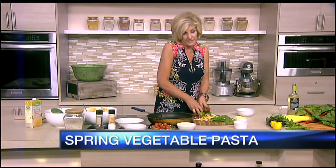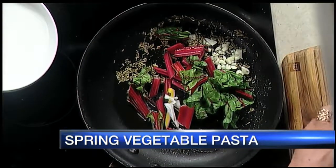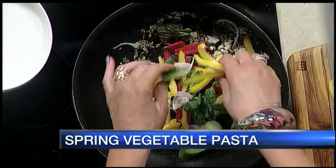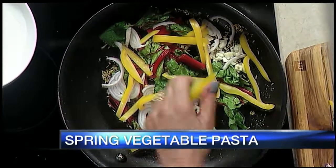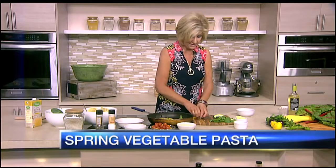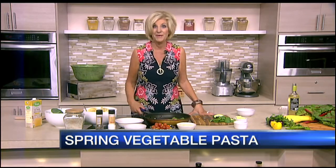Now we've got this started, so we're going to go with our next layers. I have some red chard — it kind of looks like rhubarb — and we're going to put some shallots in there and let that start to cook. When I come back, I'm going to add the pasta, some more seasoning, and then let's add a little cheese and cream to this, okay?